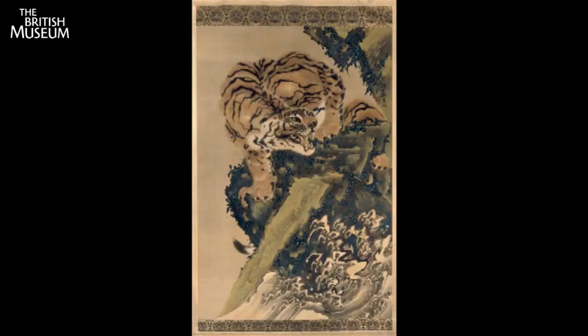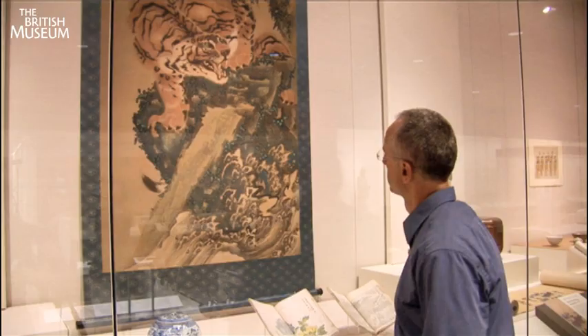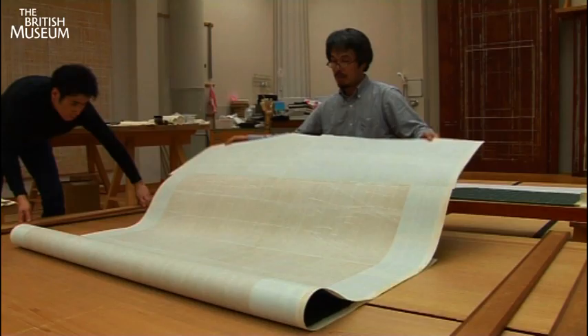It's quite a long and complicated process to remount a traditional Japanese hanging scroll. The painting still had its original mounting from when it was acquired in the 1930s. It had become very soiled and wasn't as strong as it should have been, so we wanted to come up with a completely new mounting that would show it in its true magnificence.